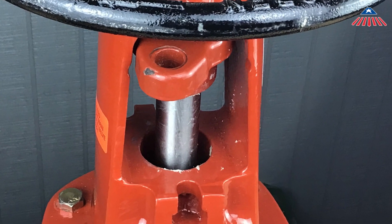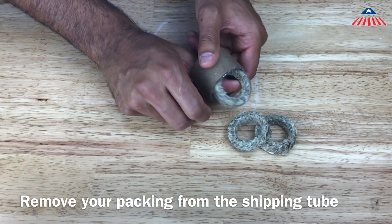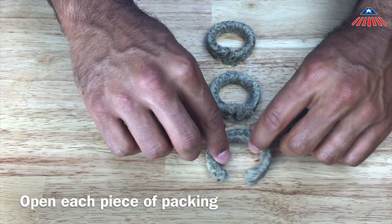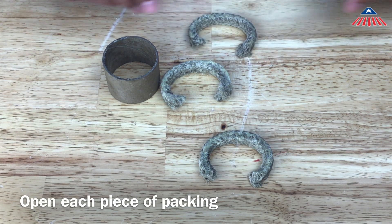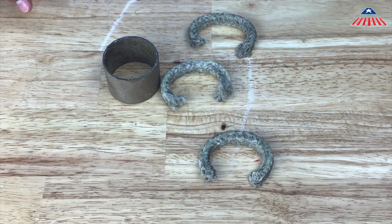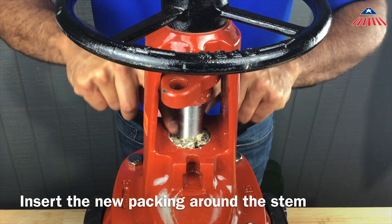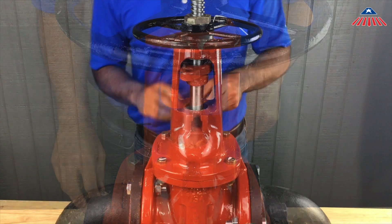To install the new packing, remove your packing from the shipping tube. Packing comes in different diameters and lengths depending on the size of the gate valve you are repairing. Once you have removed the packing from the shipping tube, be sure to open each piece of packing. Insert the first piece of packing into the valve body by wrapping it around the stem and pushing it down into the valve body.